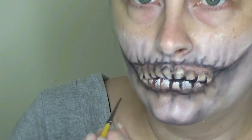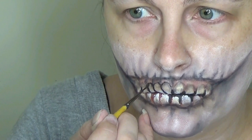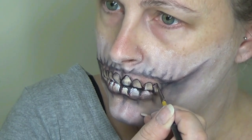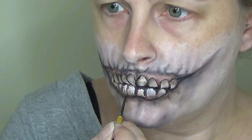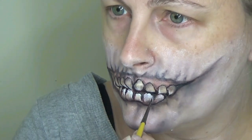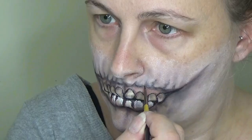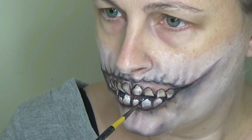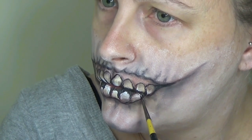Then I took that same brush and some black face paint — again you can use a liquid liner if you prefer — and I just outlined each of the teeth to add a little bit more definition and to make it look a little bit cartoony. You can skip this step if you prefer and just leave it looking more realistic. Finally I decided to paint a few gaps in between the teeth and make them look a bit more crooked, as they were looking a little bit too uniform for my liking. And that is more or less it.